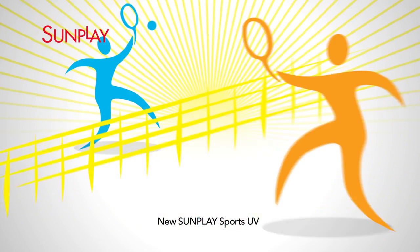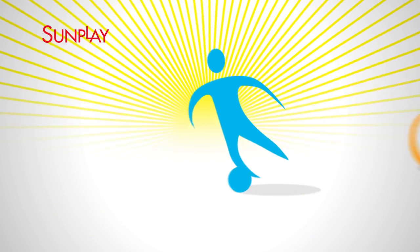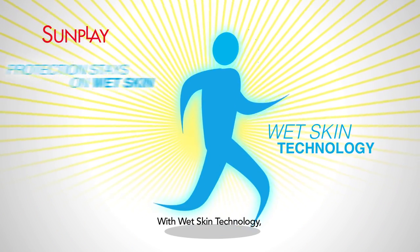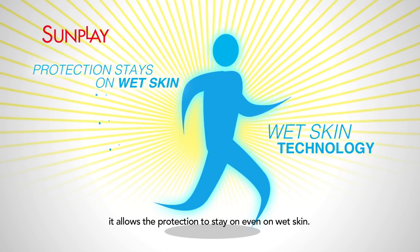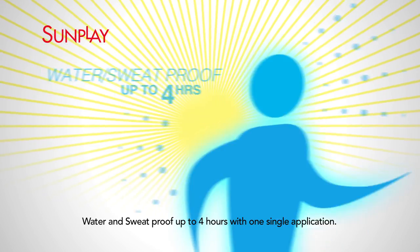New Sunplay Sports UV pushes your ultimate performance and endurance limit for outdoor sports activities. With wet skin technology, it allows the protection to stay on, even on wet skin. Water and sweat proof up to four hours with one single application.